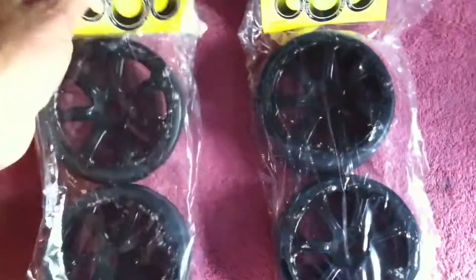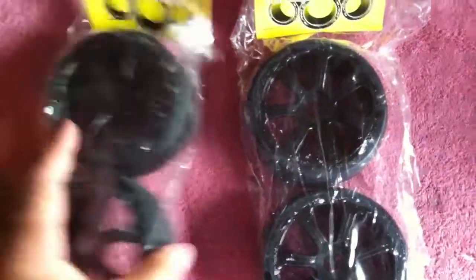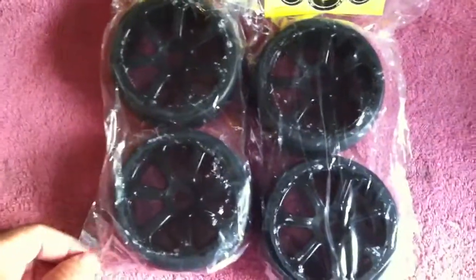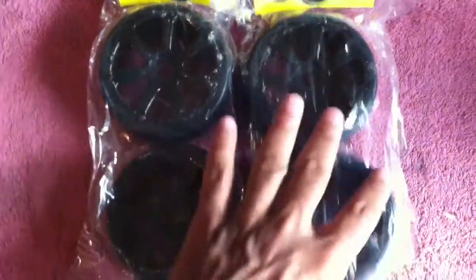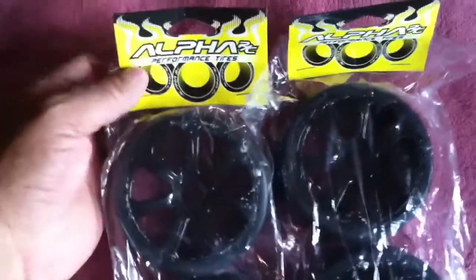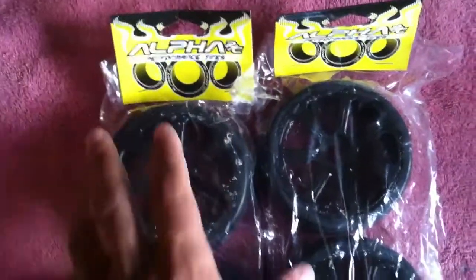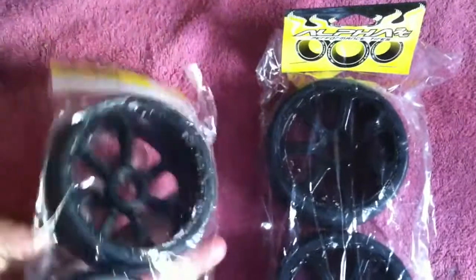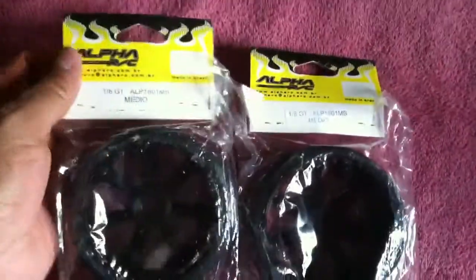This is what the guys run down on that track. A couple of the fellas were really getting some pretty good lap times with these. I could have got them at the hobby shop there at that track, but you guys know if you buy stuff locally, the price is usually twice as much as if you buy it online. So I decided to just wait and buy them online because they were a little bit cheaper.